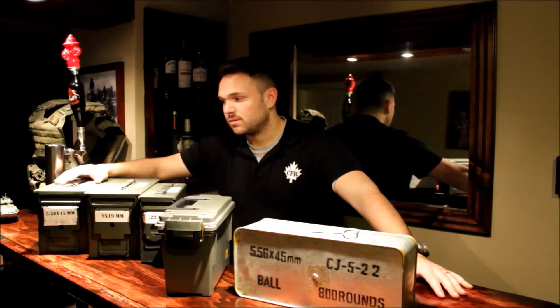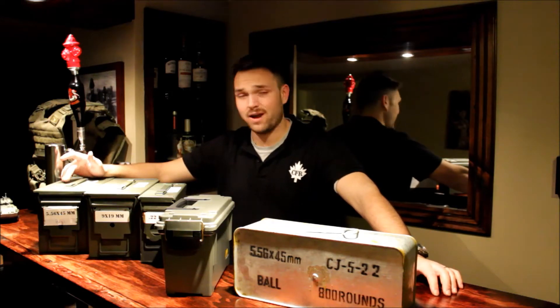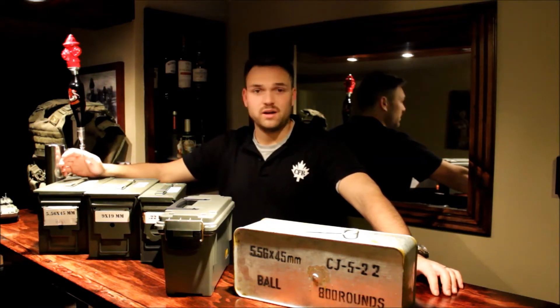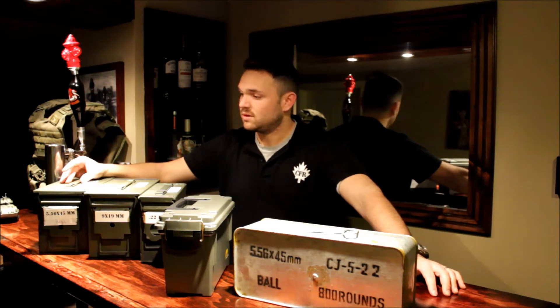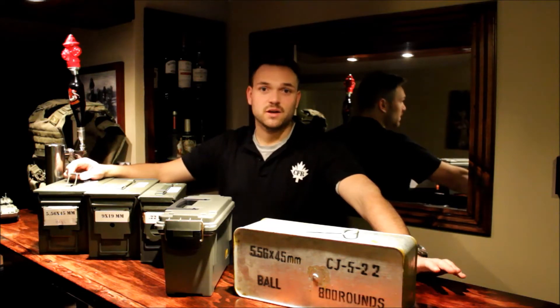Moving back to the surplus ammo cans — that's how the military stores their ammo. They know what they're talking about when it comes to ammo storage and long-term storage of goods. So I know that they've got it right, and if it's good enough for the army, it's good enough for me.